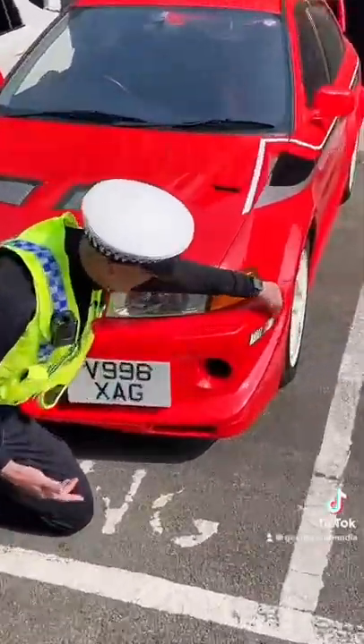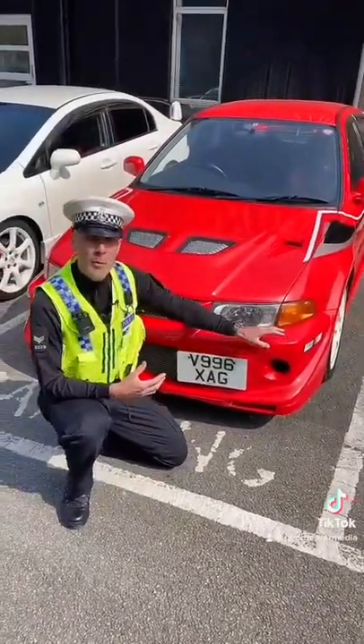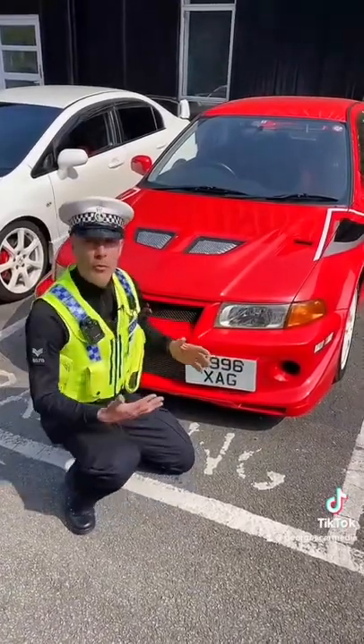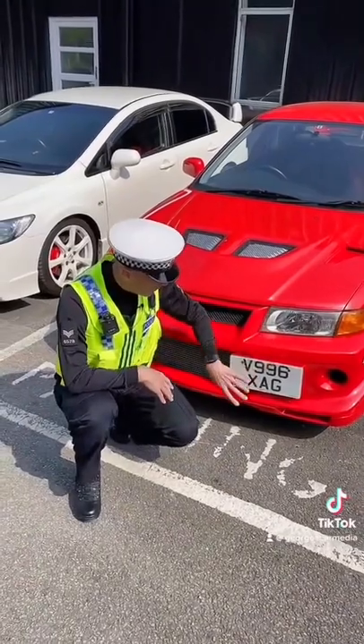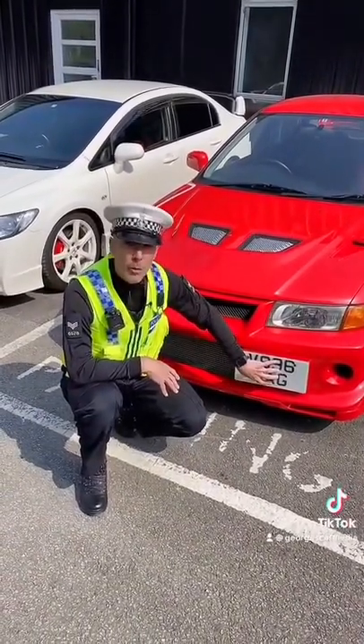The problem with George's car originally was that the plate was around here, basically where the rally art sticker was, so it doesn't comply with the legislation that says the plate has to be visible from all angles at the front of the car. So if you're going to have a side mounted plate like this, just make sure it's horizontally mounted and it's easily readable from the front of the car.